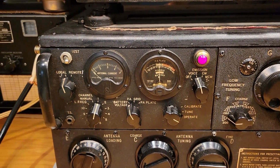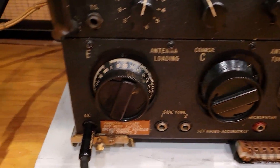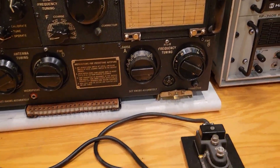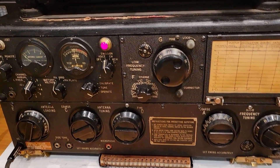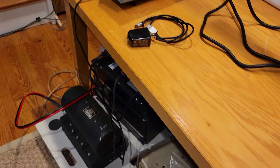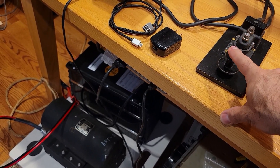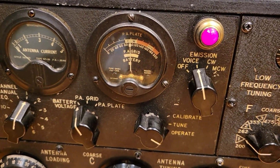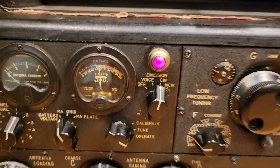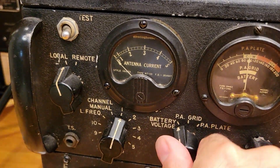The next thing is to see if we can get the dynamotor going. Let's put this from voice into CW. Actually, I think if we use the key — this old Navy key that's plugged in — the dynamotor should go on. In CW mode the dynamotor goes on all the time and then you're free to key. Something is not working though — I'm getting no antenna current.